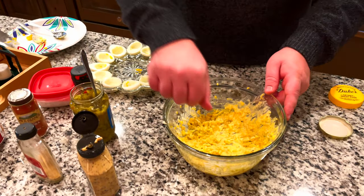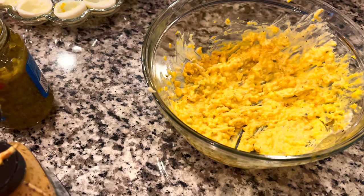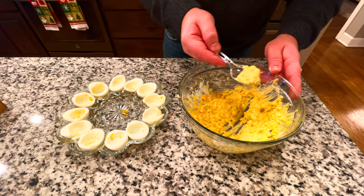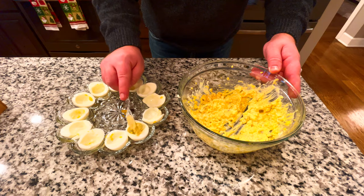Oh my god, these are gonna be the best deviled eggs you've probably ever had in your life. Wow, oh my god, that's damn good! All right, so now we're going to take this mixture and put it in our eggs, with a little bit of smoked paprika on top, and then we're done. We're gonna take this amazing mixture — I'm a little scared we're not gonna have enough for all these eggs, but people have been making deviled eggs for years and it always works out.